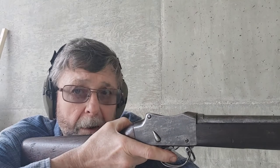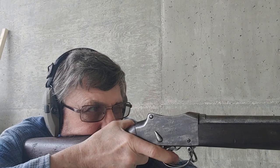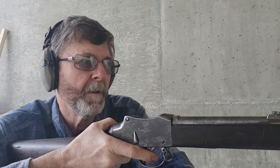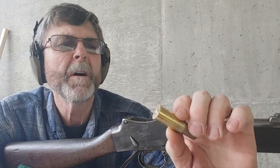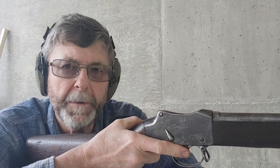I have a chronograph set up. I'll call out the readings — I'm going to do three shots. First shot: 1,442 feet per second. I think it's a little fast, but it seems to be safe. I'm not getting any pressure signs at all. Got some recoil to it.